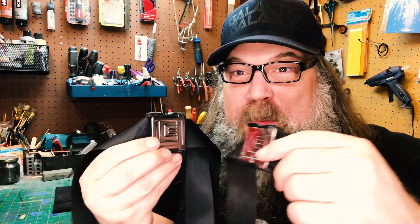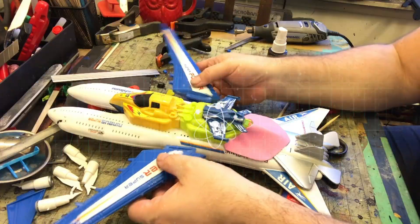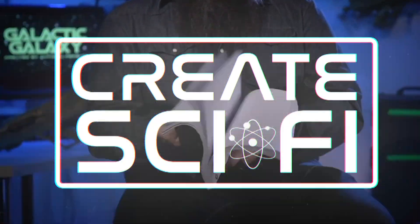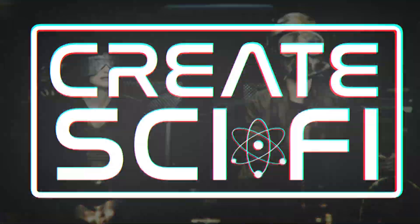Today we're going to do a quick video — we're gonna make some belt buckles, cool sci-fi custom insignia belt buckles. We're gonna make a nice one, and I've messed up one. Let's go. How's it going? Anthony Farrell here.